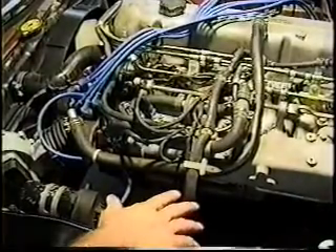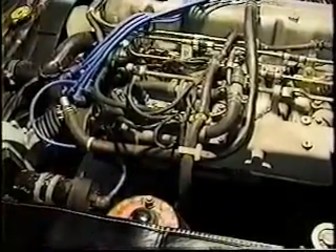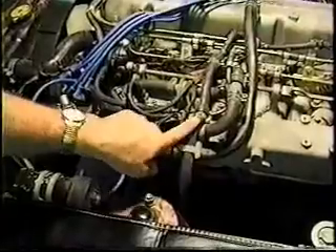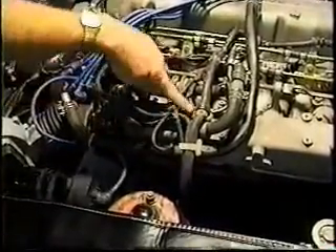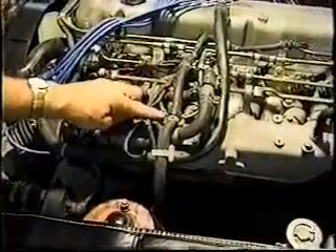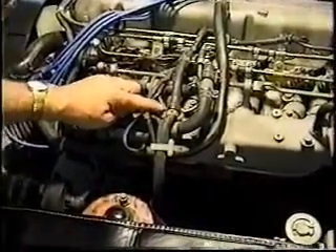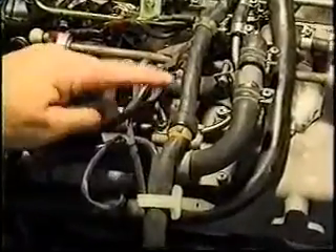The wires that left the master fuel injection relay — a major portion of them come up through this loom right here. One of the most important wires that exits this loom is this little ground right here, and there are several of them. Don't forget, if you ever remove this, reconnect this ground — take a little sandpaper and clean this up. Make sure it's nice and clean and a good smooth contact.